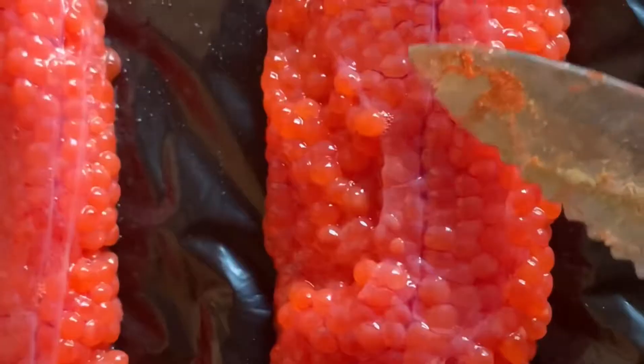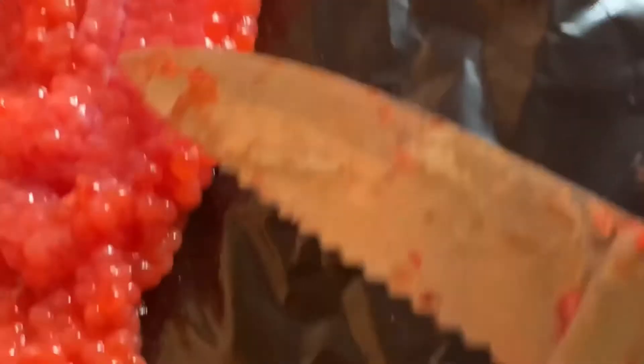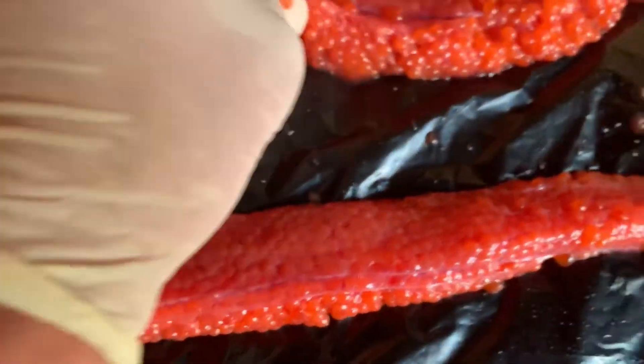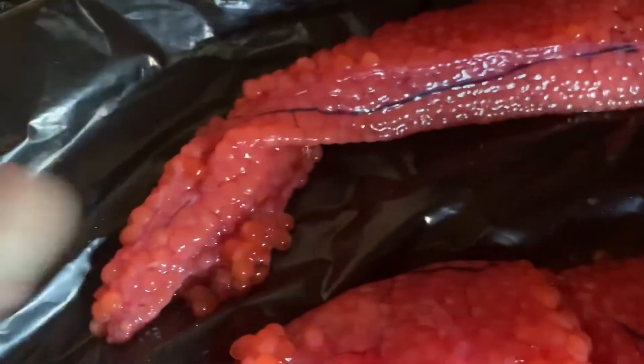Now that we have the eggs laid out, the next thing you're going to do is take your knife and work out the blood vein. You want to get this out — it rots after you cure it, gives a bad scent, and can take the bite. So take your knife and do this to all the fillets. Any vein you see in there, you're going to want to work that out. Nothing has to be perfect. If the fish didn't get properly bled, you'll get a lot more of this — but I think I did a pretty good job bleeding these fish.